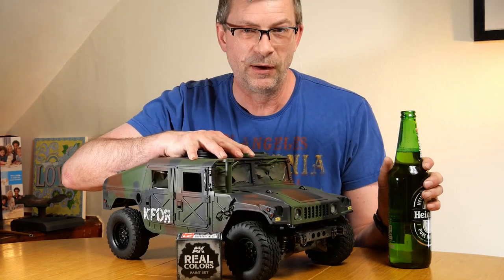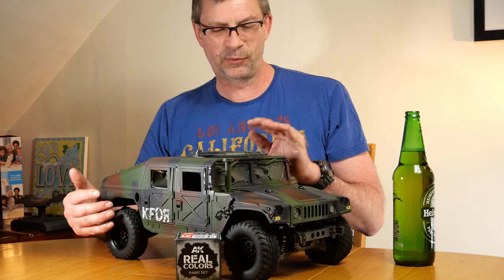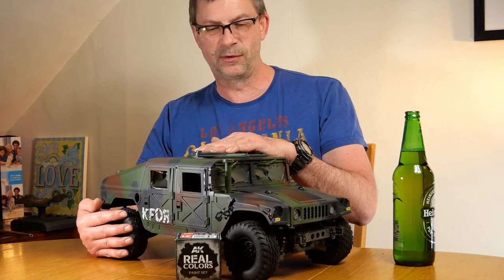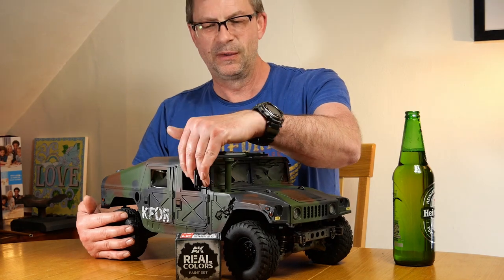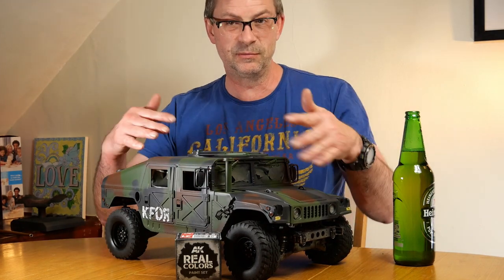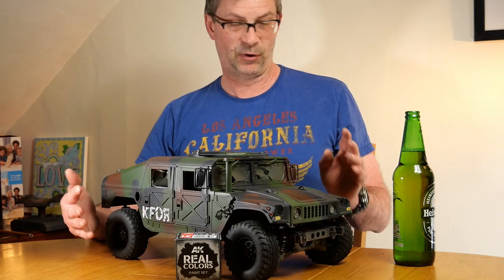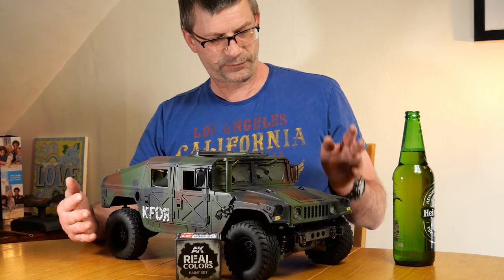Hi everyone. It's Andrew and RC, and I'm here to do a little update on the Hummer. We left the Hummer when it was primed and it had a base coat of olive drab on it, or green, camouflage green as Halfords call it. Now it's obviously had its camouflage paint put on, it's had decals put on, it's got yet more different wheels on, and a few bits of body detail to talk about.